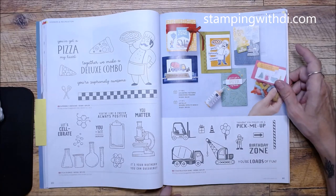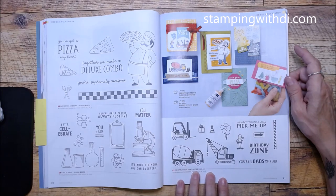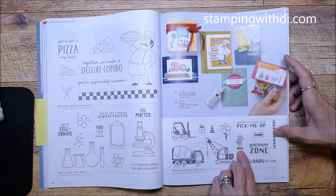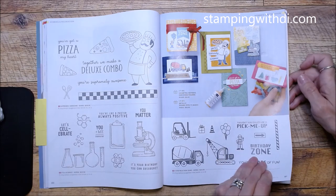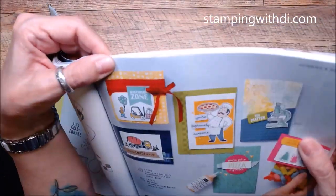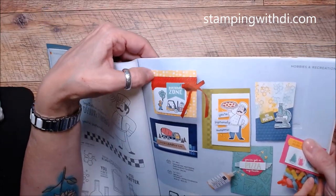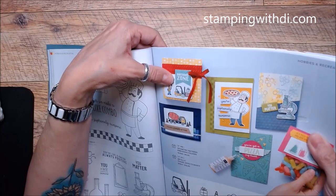We've also asked for other jobs besides firemen, police, nurses, and doctors, so this construction guys set is really cool! Look at that little guy and how they did the 'Birthday Zone.' There's also a cute die on there that looks great. This will be really fun if you know someone who works in construction.